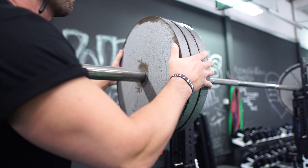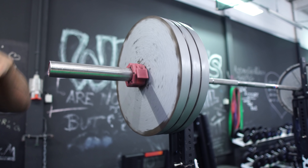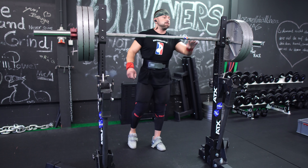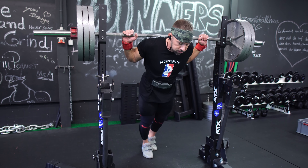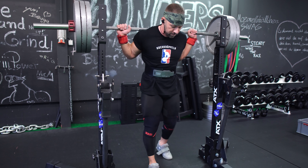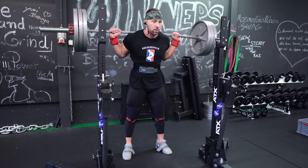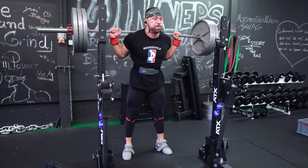Ich möchte zum Beispiel in meiner Low Bar Kniebeuge besser werden und nutze dafür Low Bar pausierte Kniebeugen, denn es ist im Grunde eine identische Kniebeugebewegung zu meiner regulären Beuge, nur eben mit einer Pause am untersten Punkt. Das Stichwort ist hier Spezifität. Wir möchten Variationen machen, die möglichst ähnlich sind zu unserer Fokusübung. Wenn du also pausiert beugst, mach es genauso wie du auch regulär beugen würdest – nutze dieselbe Standweite und die gleiche Ablage der Stange auf deinem Rücken.